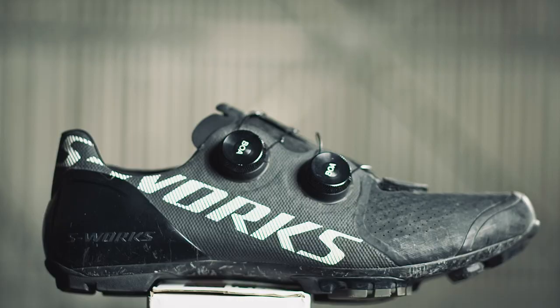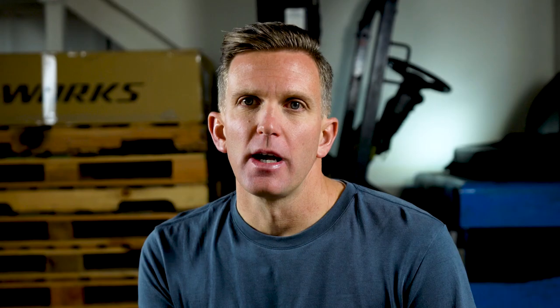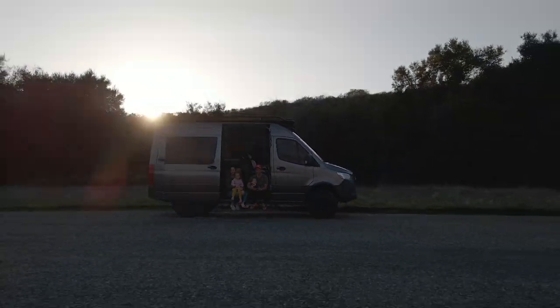The first are the Specialized S-Works Recons, the second are the Specialized S-Works Recon Lace, and the third are the Shimano RX-8s. I've used all of these shoes — with the exception of the Recon Laces — for both cross-country mountain biking as well as gravel riding, so I'll refer to those interchangeably as dirt shoes. As always with these videos, I don't dive too deep into the tech specs. I try to offer my perspective as someone who rides about 7,500 miles a year while still holding down a nine-to-five job and family obligations, and I don't collect a paycheck for riding a bike. I like to think of these videos more as a conversation, as if we were on a group ride.